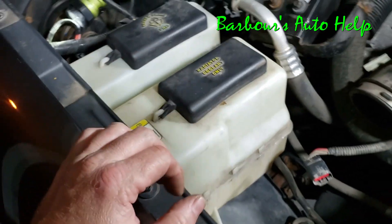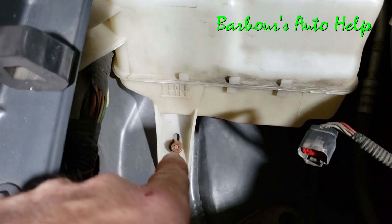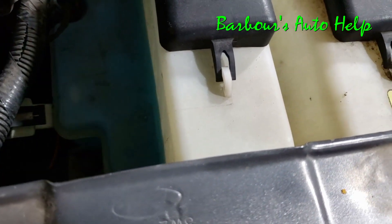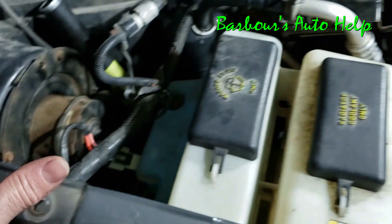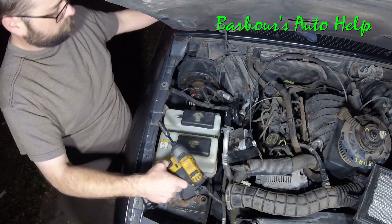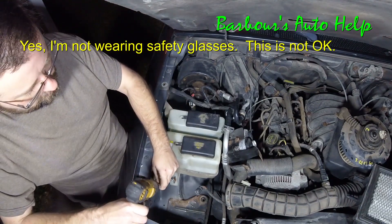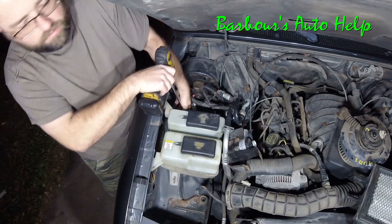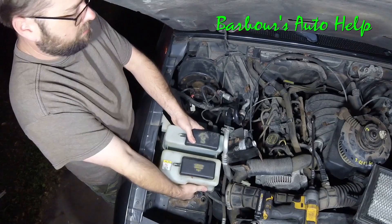Now we've got to take our coolant reservoir and washer reservoir loose — they're both one unit. You've got two 10 millimeter bolts, one right there and one right there, and then there are two 11 millimeter nuts that hold it down too. We're going to pull it up and move it towards the front of the vehicle just a little bit — we're not taking it all the way out, you just need enough room to get the blower motor out. Take the two 10 millimeter bolts out and the 11 millimeter nuts loose, then just pick up on the unit and slide it back just a little bit.